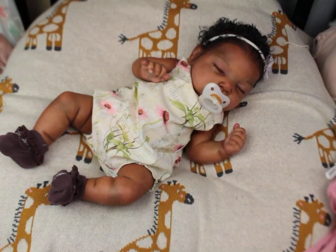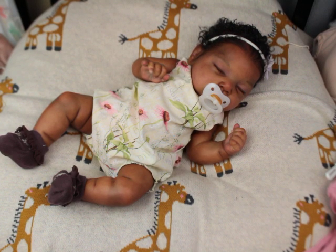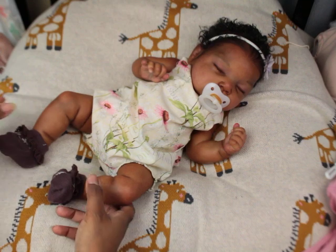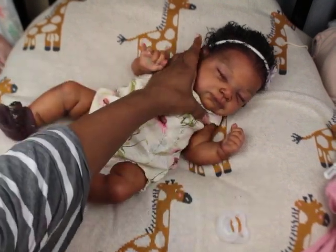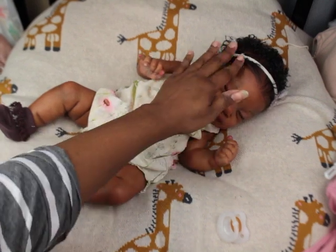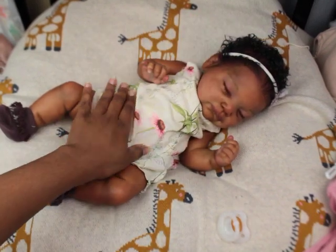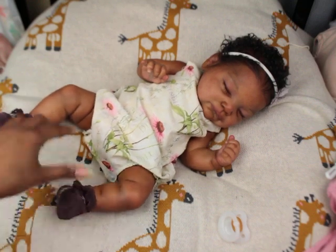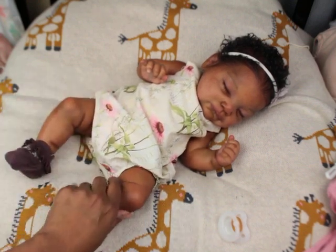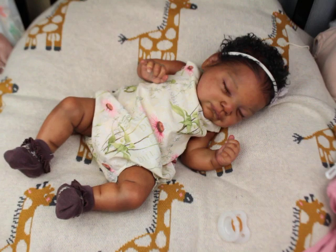Hi guys, I'm gonna make this video really quick. I have baby Cairo here — she was painted by myself and rooted by someone else, because I bought her back after I sold her bald.